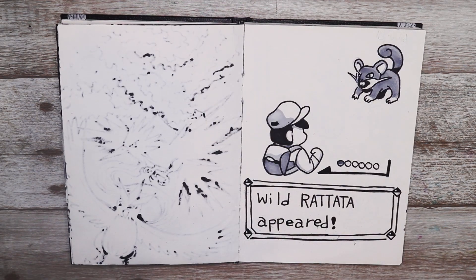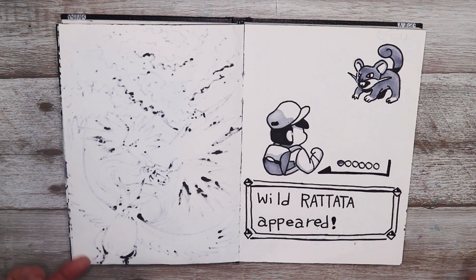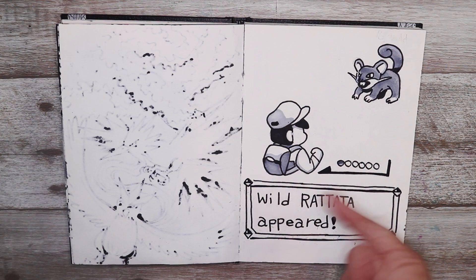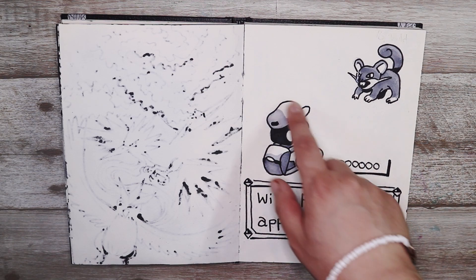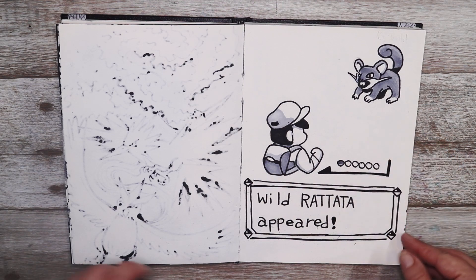I really like this one — the prompt was wild so I decided to draw a wild encounter from one of the oldest Pokémon games. I really like how I translated the pixel art style into this soft bold line art, cartoony style. I find it pretty satisfying — it's probably one of my favorites.